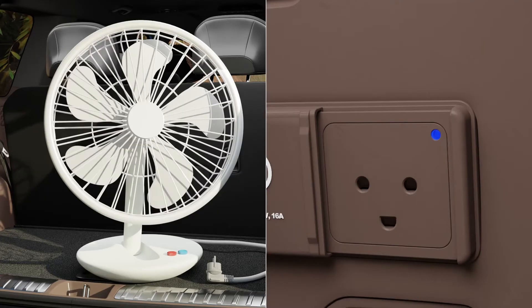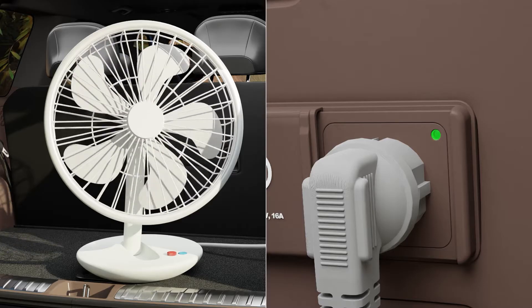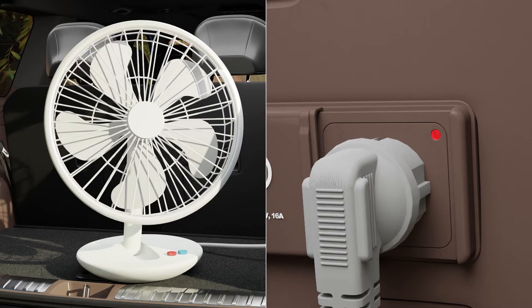Blue means the standby state, green means normal power supply, and red means power supply is not available.